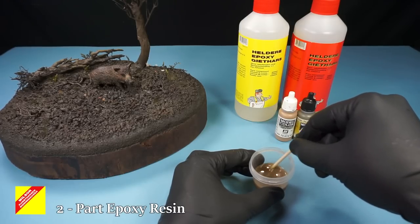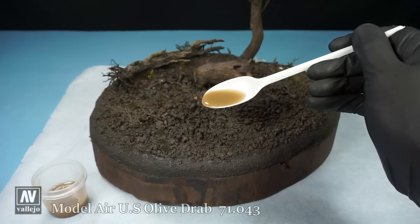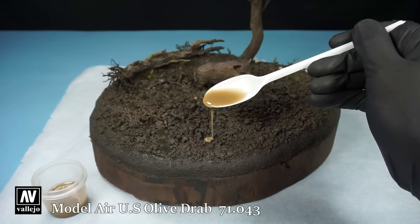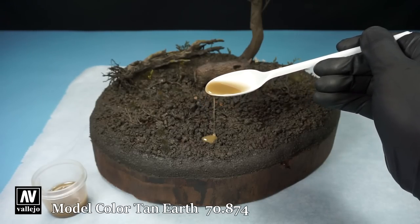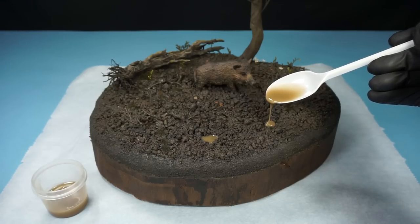To create a few pools of water, I mixed some epoxy resin with a few drops of acrylic paint. I begin by adding a small amount and see where it wants to go before adding some more.